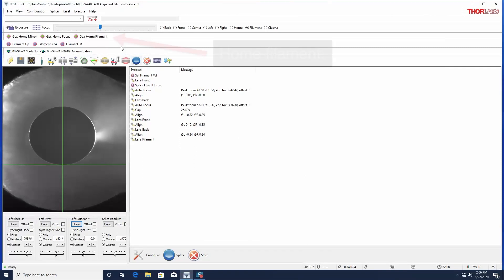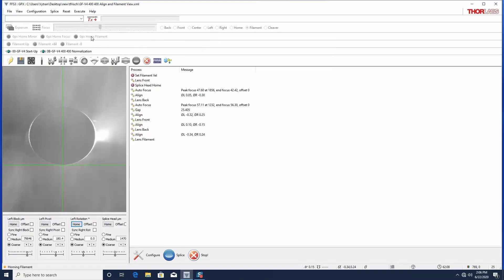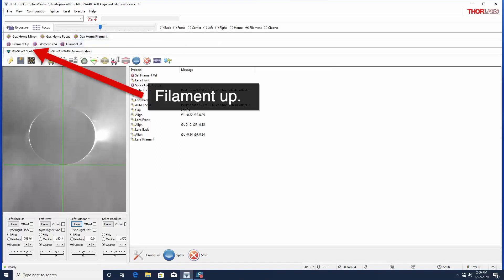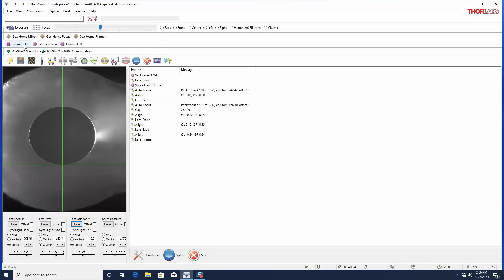Because there may be backlash in the filament motor, verify the height by homing and returning to the up position. Make adjustments as necessary. It may take a few iterations to settle on the appropriate value.